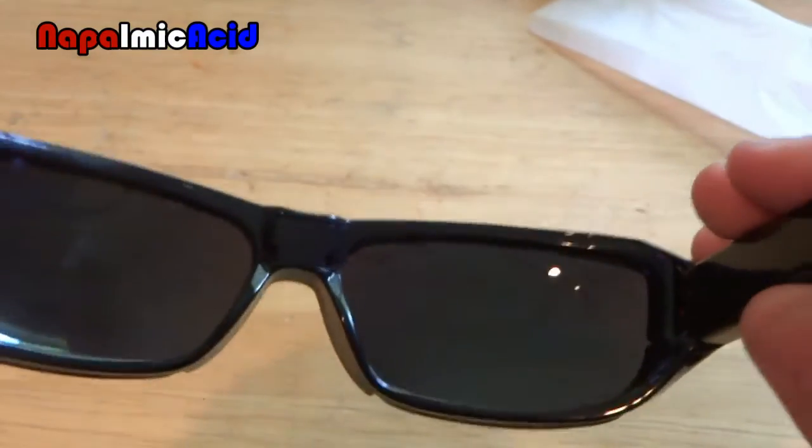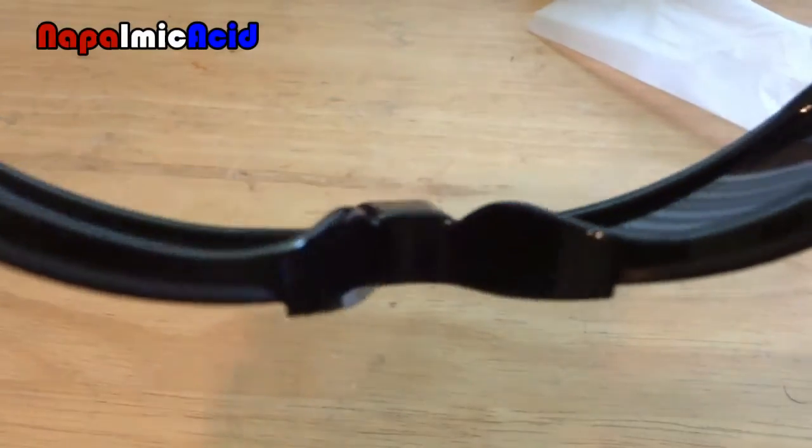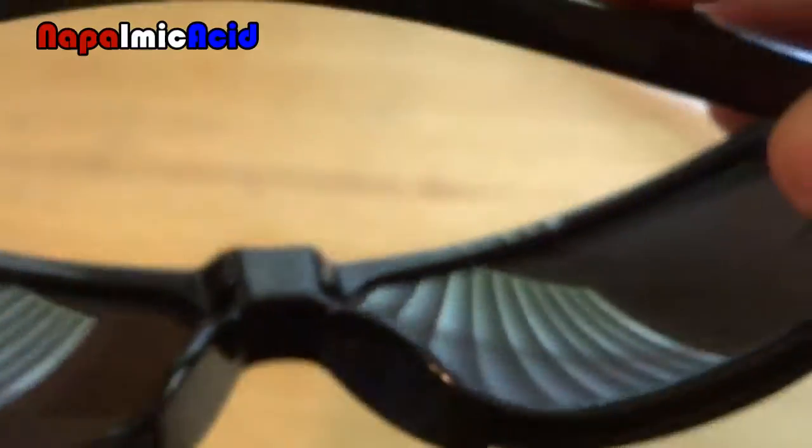The build quality of these is pretty bad actually. You can actually hear a creak. It feels like they're going to break on you just by doing this — which they might. You can see some cables coming out there, a red cable right there, same on this side. And that's about it.